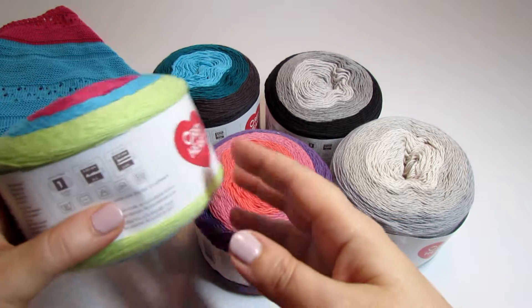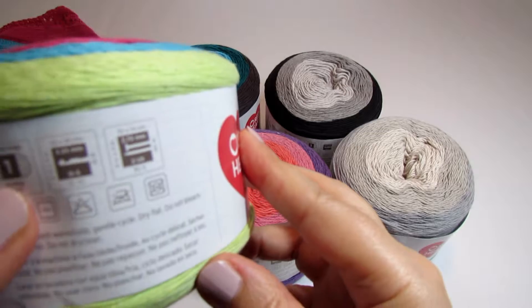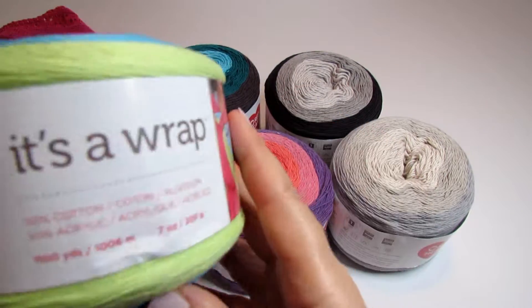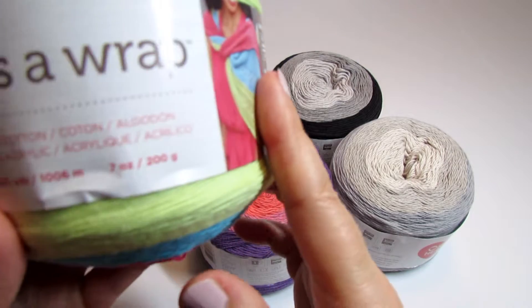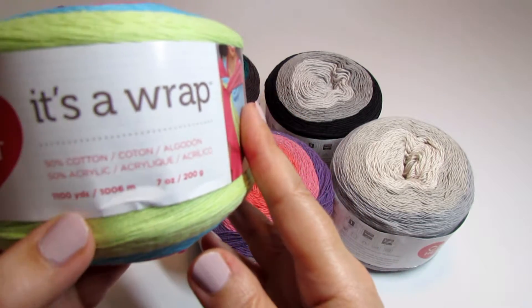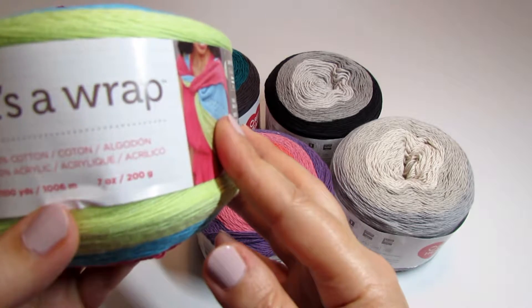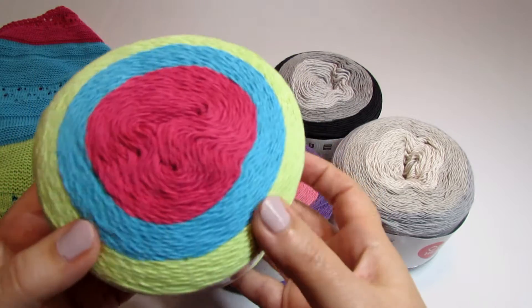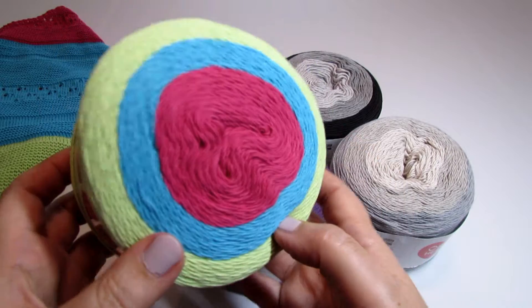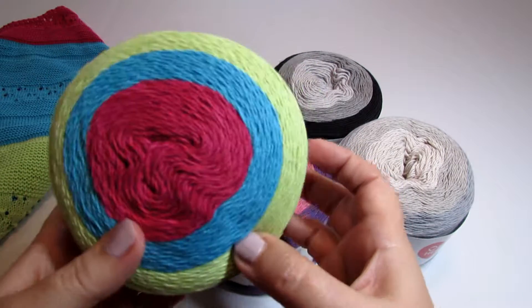This is a super fine yarn, number one weight. It's a 200 gram or 7 ounce ball and it has 1100 yards or 1006 meters in one ball. So one ball is enough to make a medium size shawl or a pretty stole or scarf.